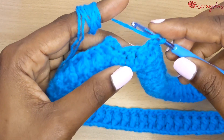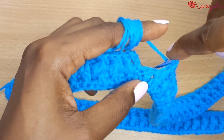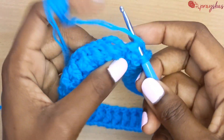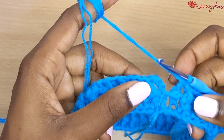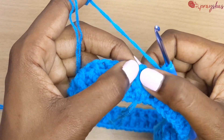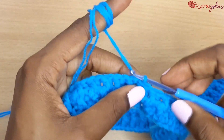Coming to the end of the row, the remaining stitch will receive a back post double crochet. Then slip stitch into the stitch and chain three to continue to the next row.